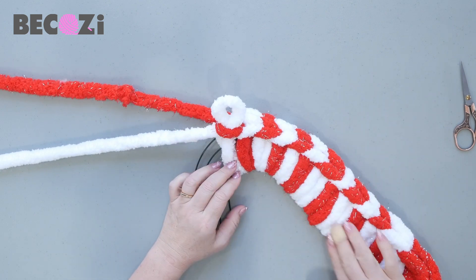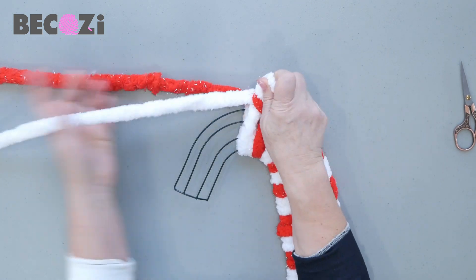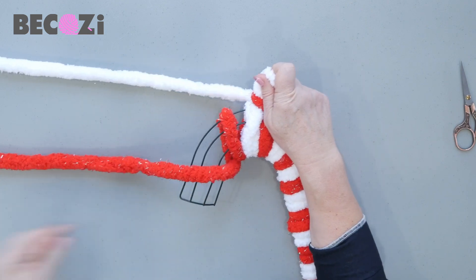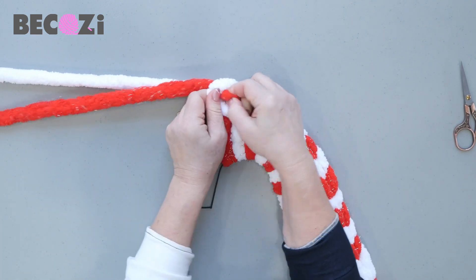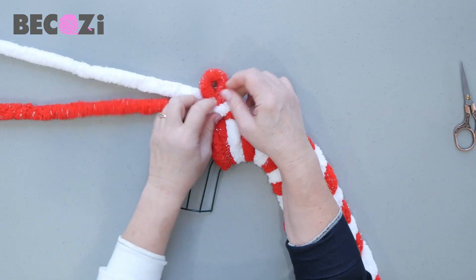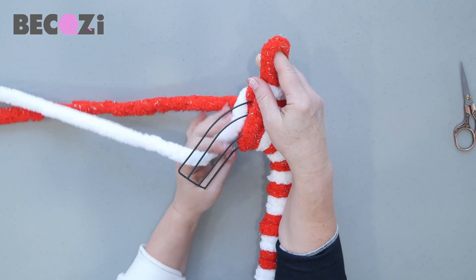It will not look as spread as two strings, but it will still be two. So you keep pushing the yarn that you just used on the back, then use the other color, and the working yarn goes inside this stitch. You're pulling the opposite yarn to make it nice and tight.